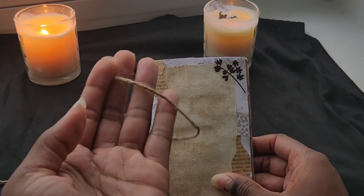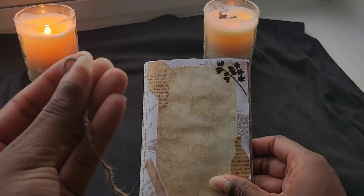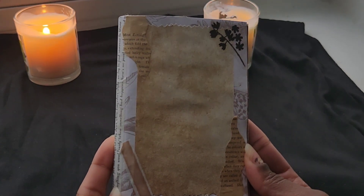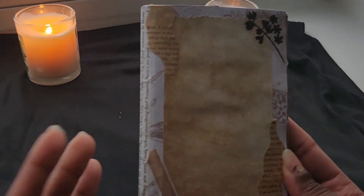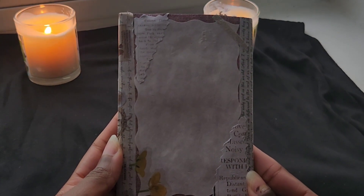This is the twine that the junk journal was wrapped in, which I think is really cute. It gives it a natural feel. And this is what the front cover looks like — of course you can write your name on it if you wanted to, but I just chose to leave it blank. And this is what the back of it looks like.